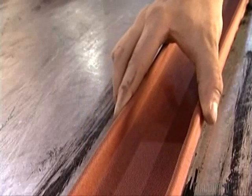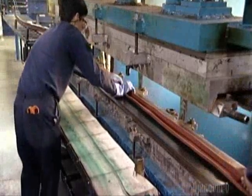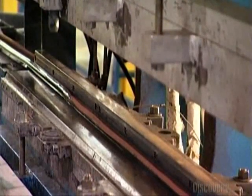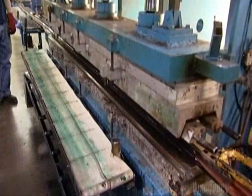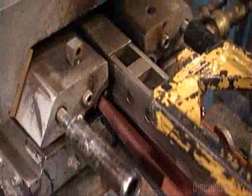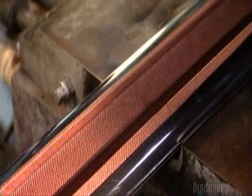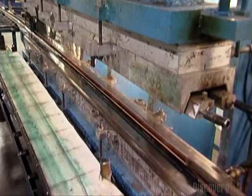Now the handrail has taken shape, but it's not strong enough, so a worker places it in a molding press. He positions a steel form inside the handrail so that it holds its shape. The top part of the mold lowers, and the handrail bakes under high pressure at 180 degrees Celsius. Ten to fifteen minutes later, the mold lifts, and a chemical reaction called vulcanization has occurred. The layers have been laminated, and the handrail is now strong enough.